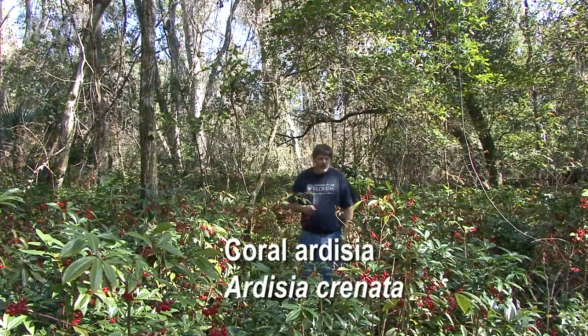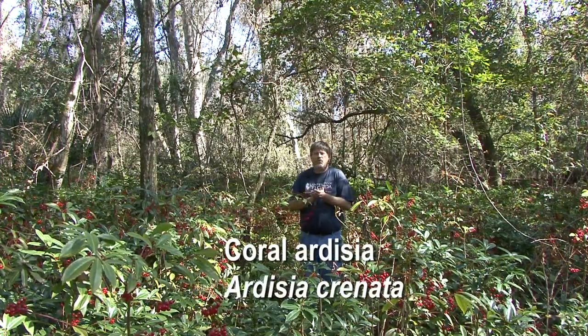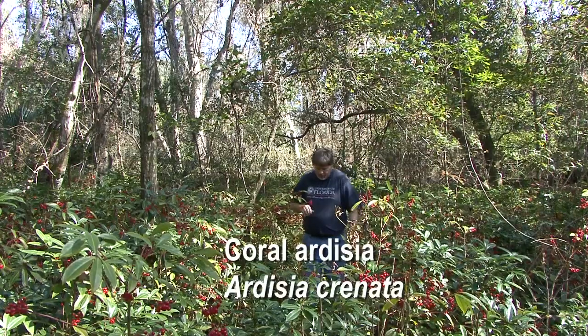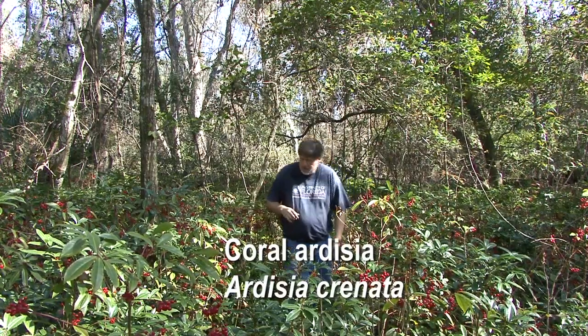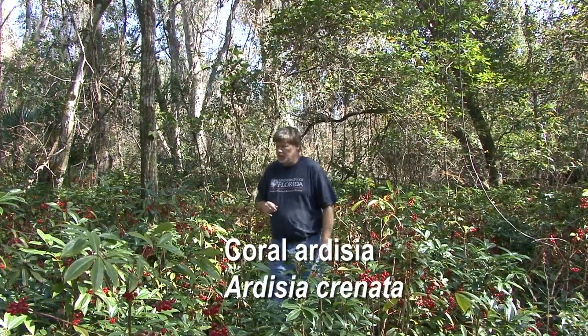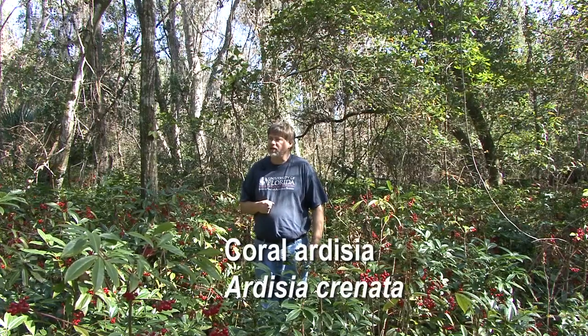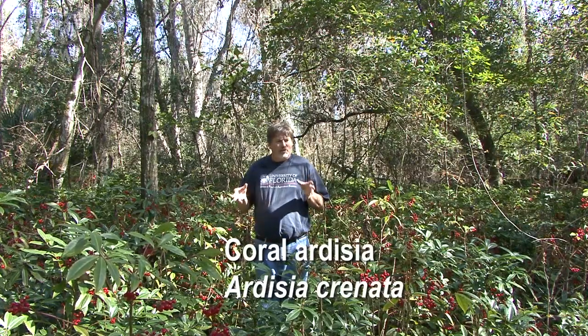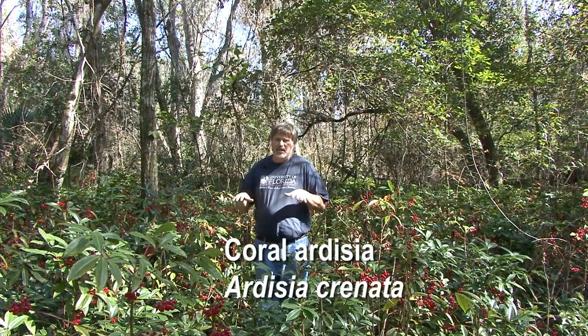I'm in a hardwood forest here where the understory has really been taken over by Coral Ardisia. Coral Ardisia is a plant from Southeast Asia that does really well in forest understories like this. The plant thrives in low sunlight — it doesn't need much sunlight to photosynthesize, so it does really well and is able to out-compete many other native plants in this type of habitat.